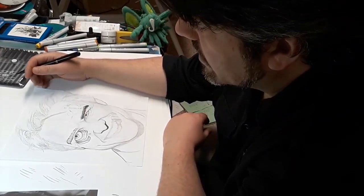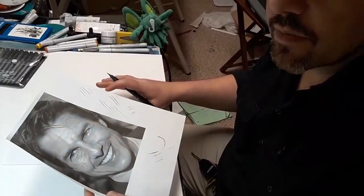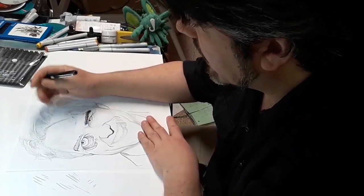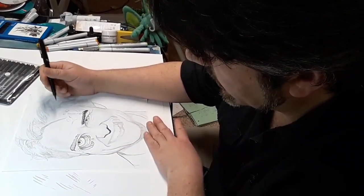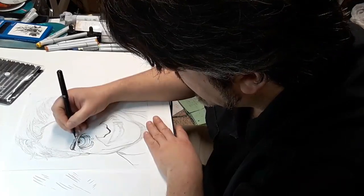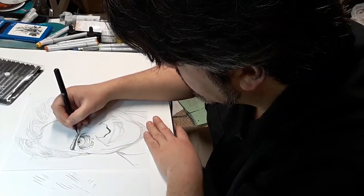Hey y'all, this is Tyler Blake from tylerblakeart.com. I'm continuing along with the harmless zombification of Tom Cruise. I've got my reference picture and I had already done the pencils and started on the inks. I'm gonna be continuing mostly with my brush pen for now, and also doing a little bit of work with the Copic multiliner technical pens for some of the fine graded detail. I did warm up a little bit with the brush pen — I think that's a really good idea.